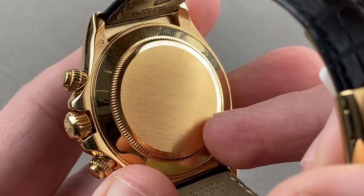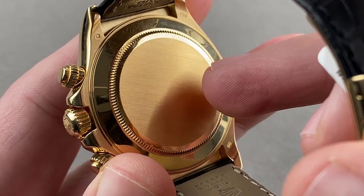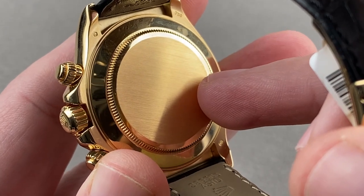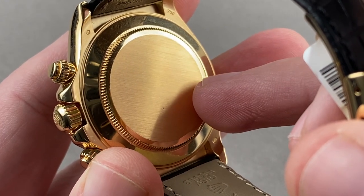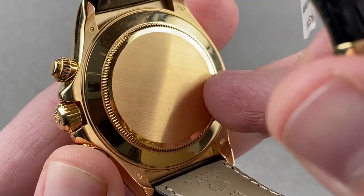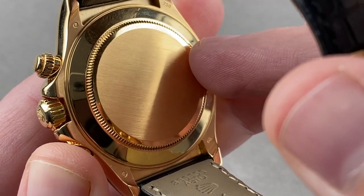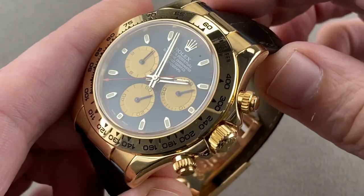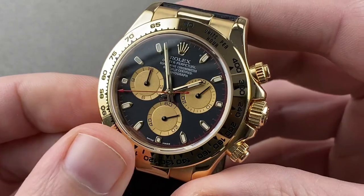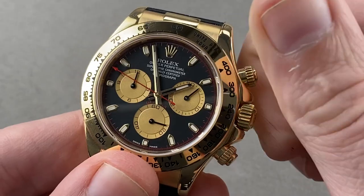Underneath the case back, Rolex caliber 4130 — bi-directional automatic winding. It uses a rotor bearing instead of a jeweled staff; it was the first Rolex automatic to do that, making it tougher against shock. 72-hour power reserve, 44 jewels, 8 beats per second, hacking seconds function. It is a COSC-certified Swiss chronometer built for toughness with a full balance bridge and a free spring index, and a handmade Breguet over-coil hairspring to help it keep even time, neither gaining nor losing in any physical position with respect to gravity — COSC-certified and tested in six positions. It is also a vertical clutch and column wheel chronograph.